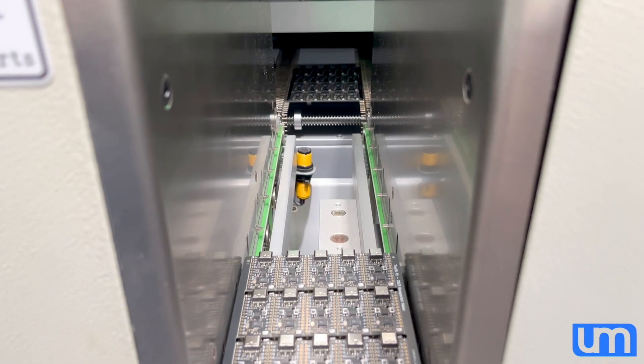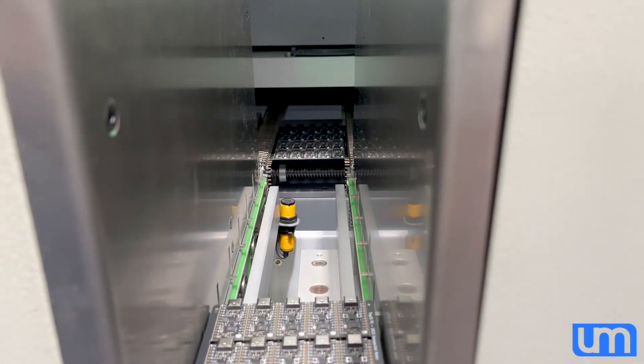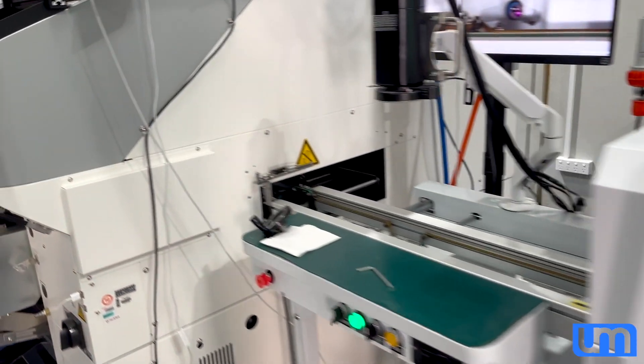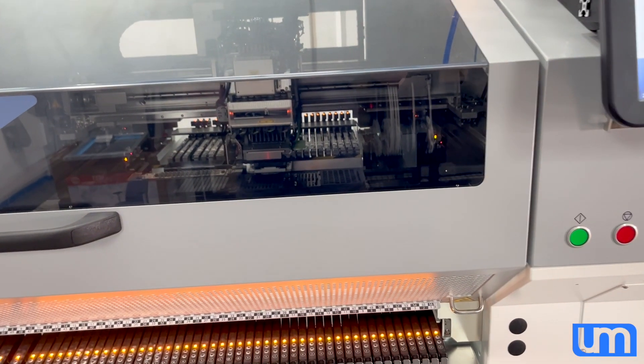Hi everyone. I'm currently assembling a bunch of Tiny C6 boards. As you can see, there's one coming out of the oven just now. I thought I'd take the opportunity to record some footage from my pick-and-place machine running with a new camera setup that I put in.